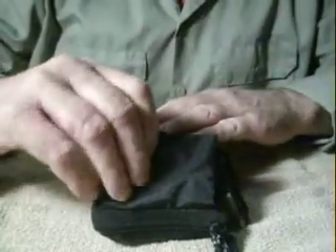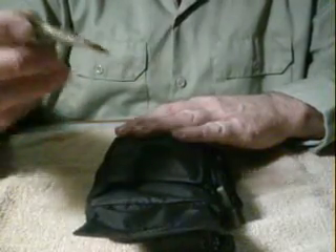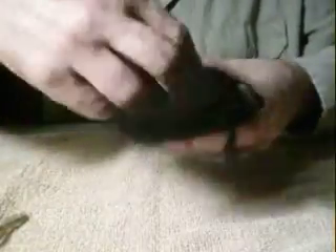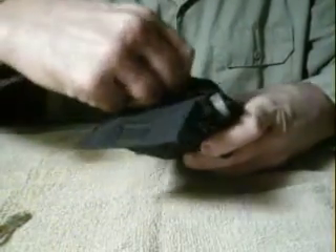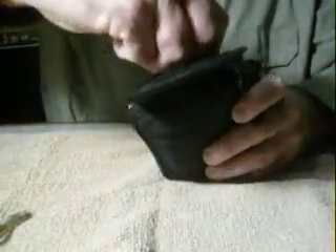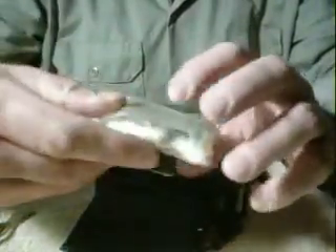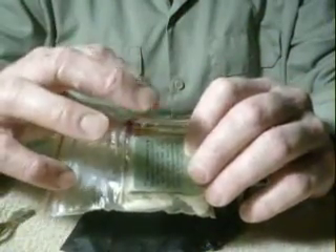On the outer pocket I've got approximately 20 feet of snare wire. I've got a small bag of fire starter, I've got weatherproof matches and also strike-anywhere matches, and I also got a small roll of toilet paper for tinder.